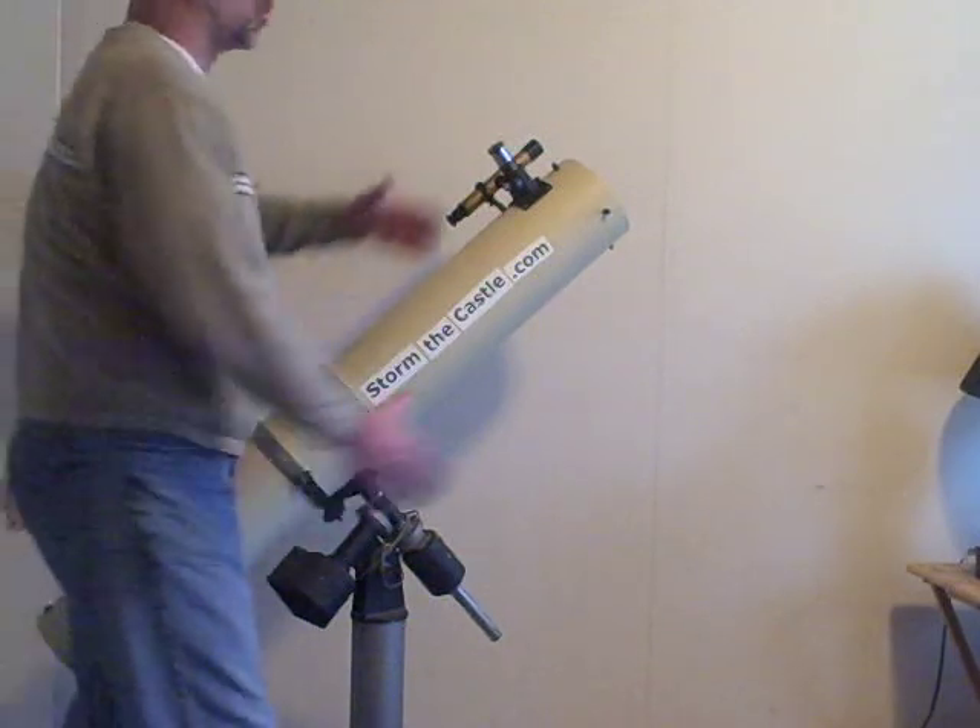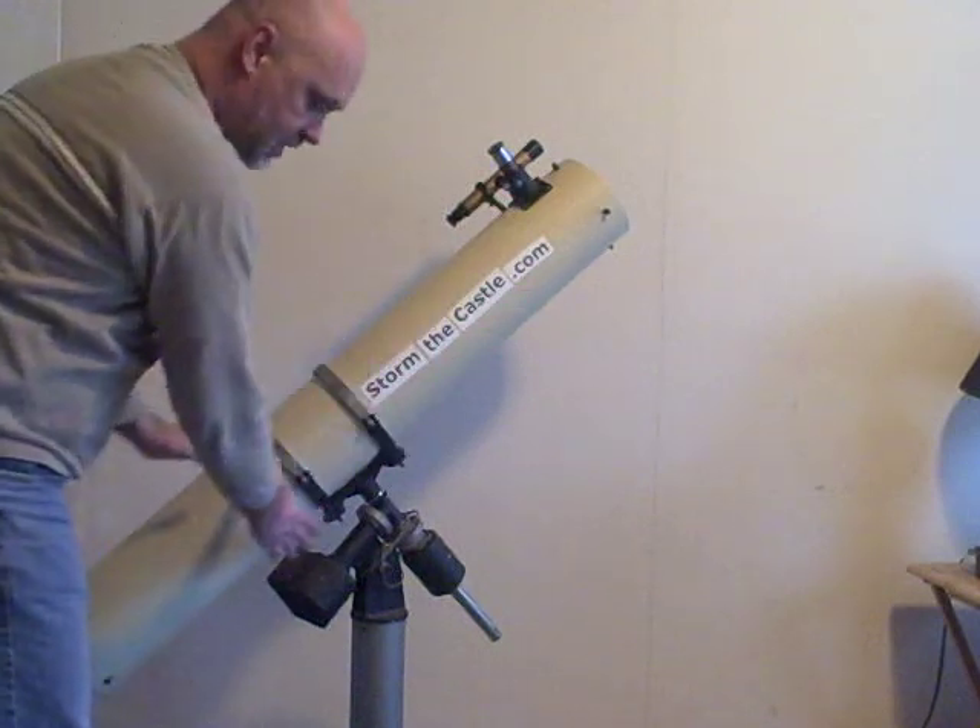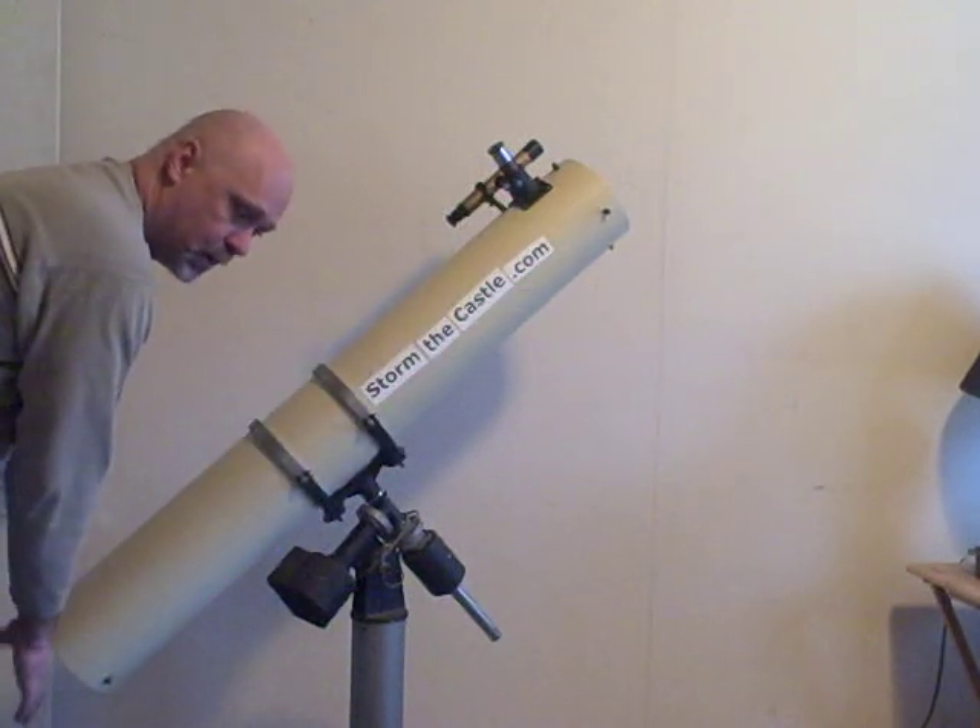Whereas a refractor telescope, the light would come in, be bent by a lens, hit the eyepiece in the back, and then you would look at the eyepiece through here. But that's a reflector.